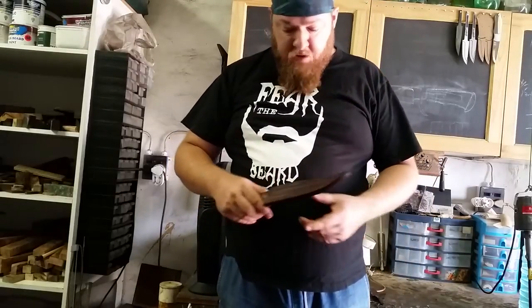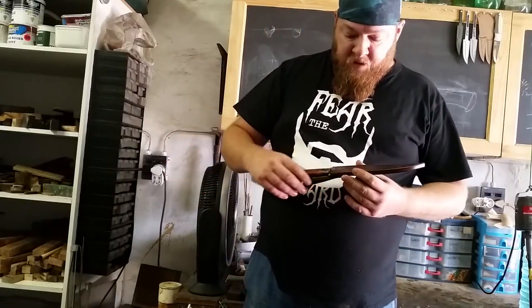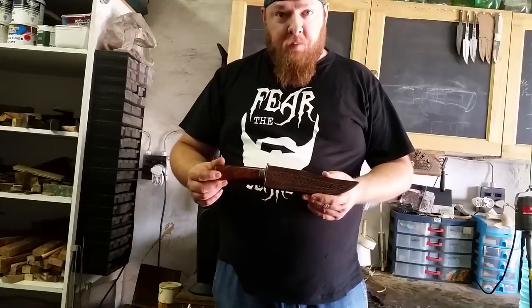Good morning everyone. I'm going to do another knife review today. This is on a Gents Bowie that I've made.